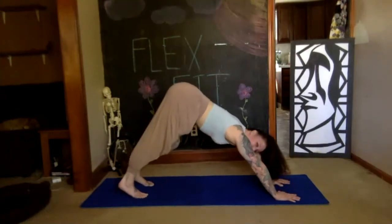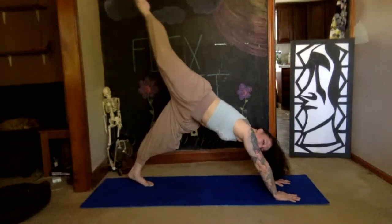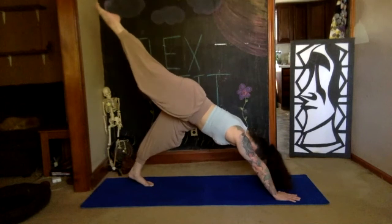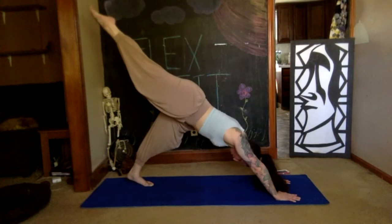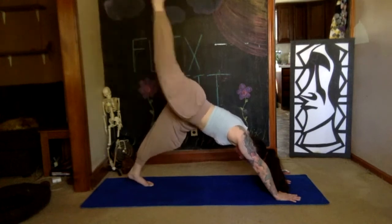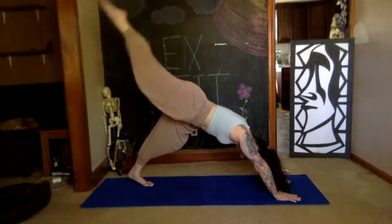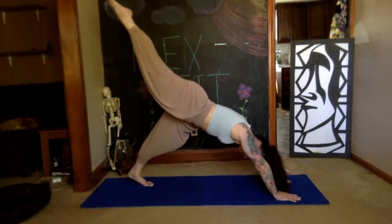Stretch your right leg directly behind you with a straight leg, pointed toe — careful that you've not lifted your hip. Keep your two hips in line by pulling your belly button deep toward your spine, reach your left heel to the floor, engage all of your leg muscles, and squeeze your right glute by pulsing this leg for eight, seven, six, five, four, three, two, one. On an inhale, squeeze it up higher.